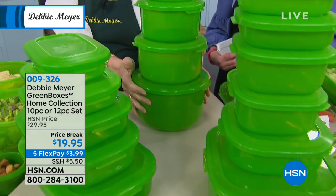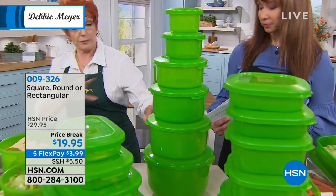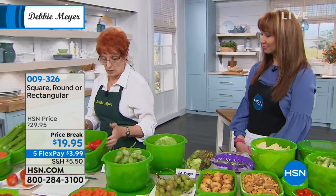Or you choose the rounds. So if you want to be very economical, pick them all — because you can mix and match. They're all Debbie Meyer green boxes, they're all my home collection. That's the heavier gauge boxes, and all made in America. Proudly made right here in America, as are all of my green products — my green bags and all of my green boxes.